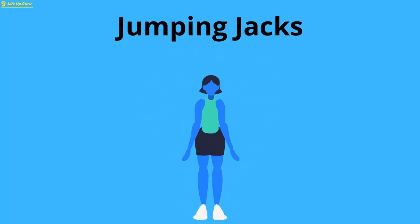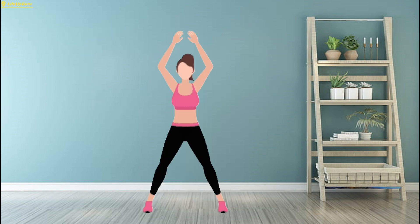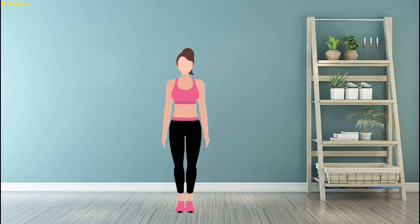Exercise 9: Jumping Jacks. Jumping Jacks are a classic full-body exercise that also engage your hip muscles.